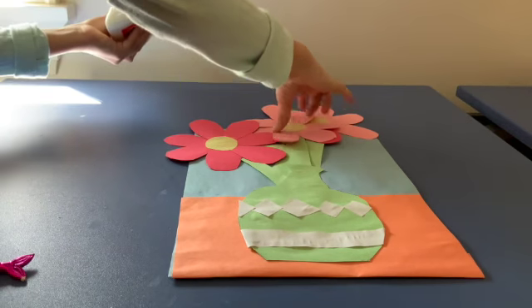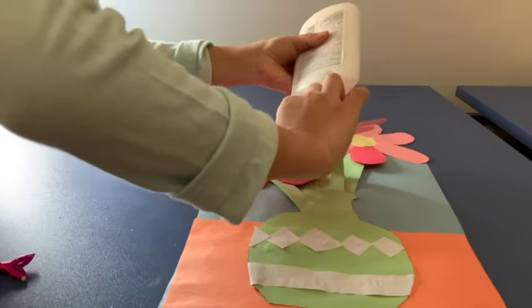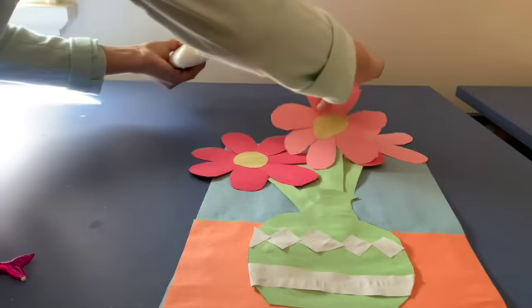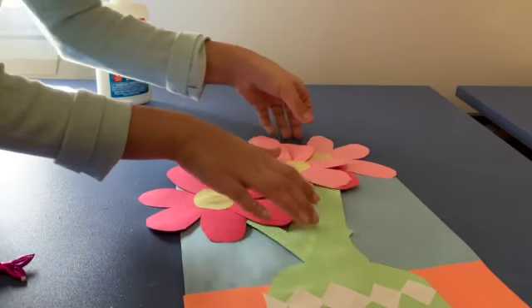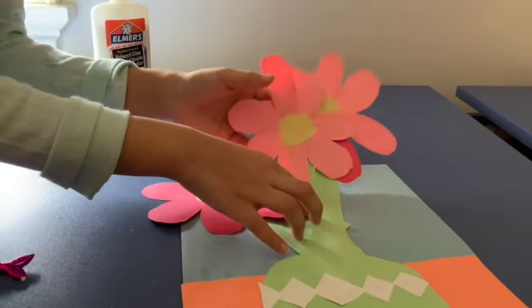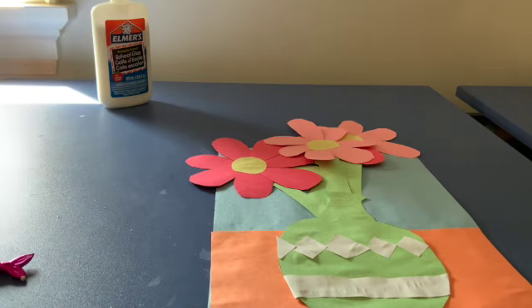I'm going to grab the second flower and glue it down too. The third flower is already on the paper so I don't need to worry about it. Hope you enjoyed this craft, thanks for watching! Please subscribe and don't forget to click the notification bell to know when I make my latest videos, and please like this video.